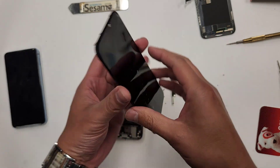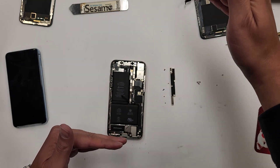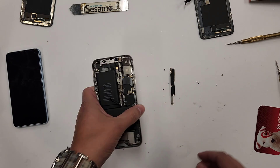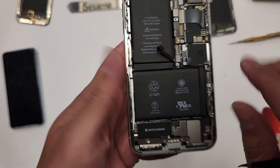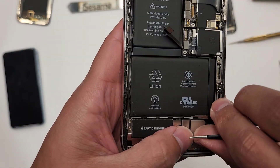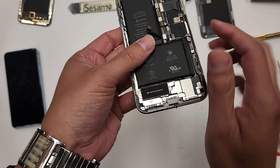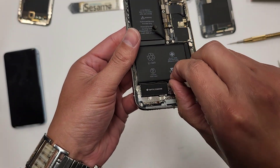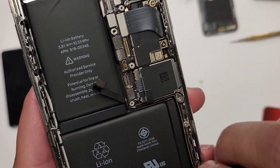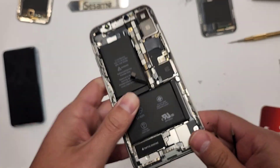And it's all different prices — the newer the model, the more you're going to get for your good working cracked screen. So what we're going to do to take the battery out, which doesn't always work, is we're going to try to pull the adhesive out from underneath the battery. Sometimes it works, sometimes it doesn't. Sometimes you just got to yank the battery out — I'm probably just going to yank the battery out.